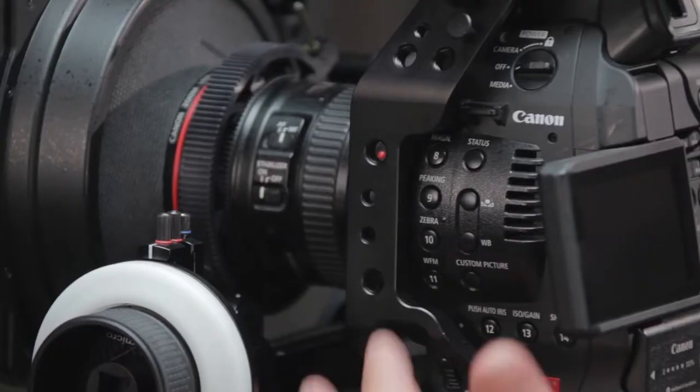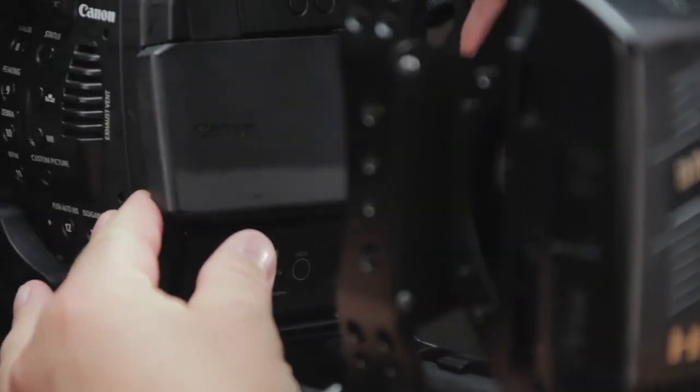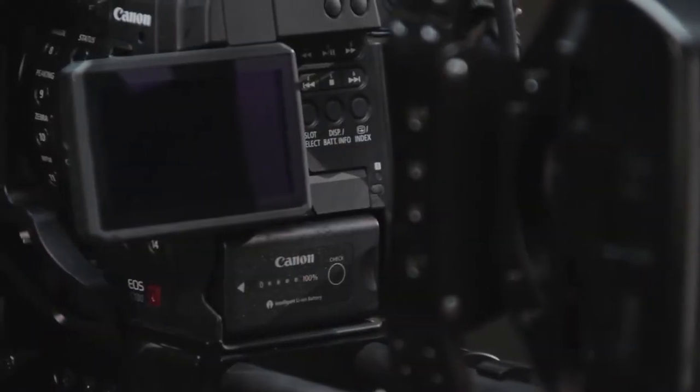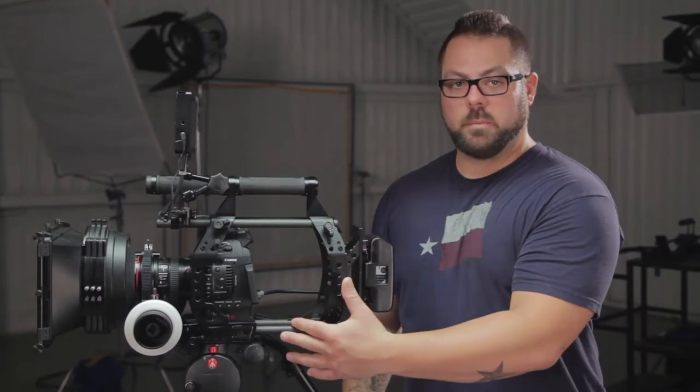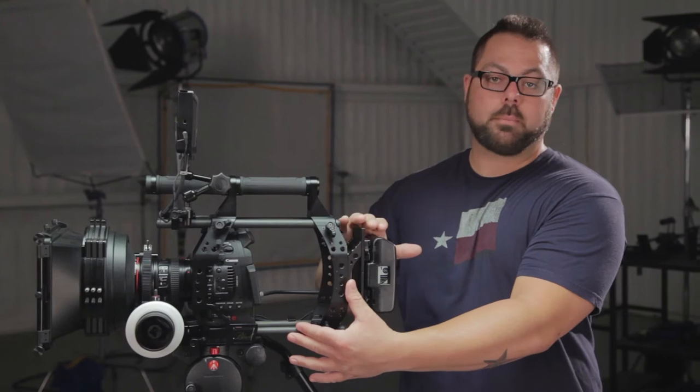I've worked with a lot of cages on various shoots. They tend to be square, heavy, and bulky, but this cage really feels like it's part of the camera. Everything's accessible — buttons, dials, easy to swing the monitor back and forth, changing cards and batteries. Everything's here. You've got the top and bottom rod support, a massive rigid top handle, and a great rear chassis or backpack for additional power. There's a lot you can do with this setup that you couldn't do with the bare bones camera on its own.